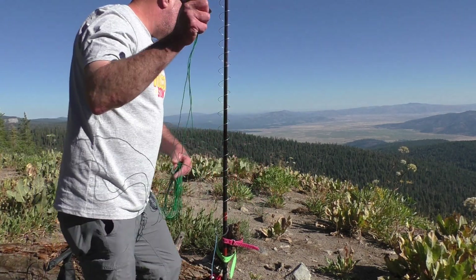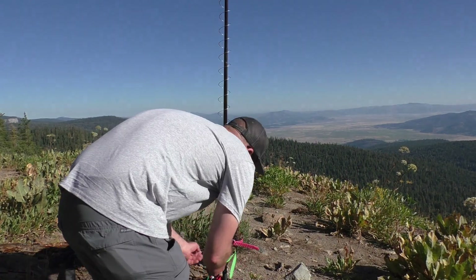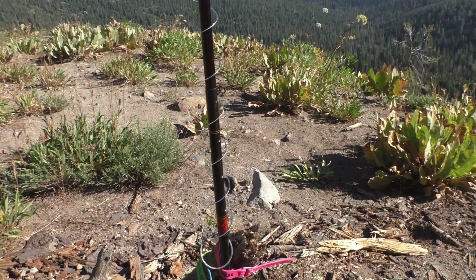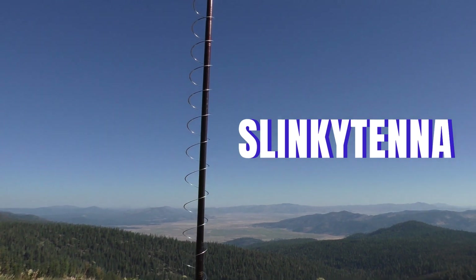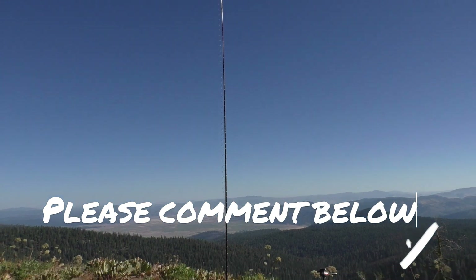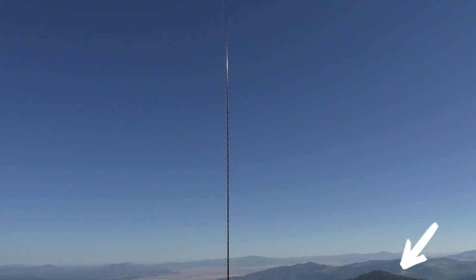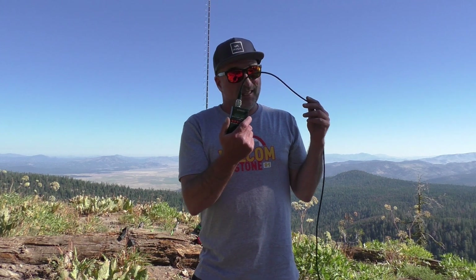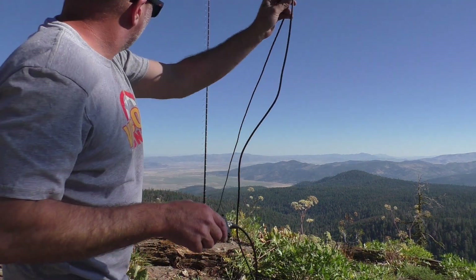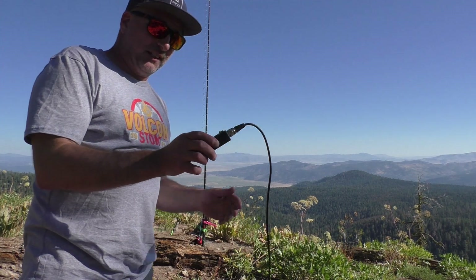Now I'm going to throw out some counterpoise wires. Here's the setup — the slinky tenna. It's probably about 17 feet up there or so. Please comment below with suggestions and improvements. Have you done this? Do you want to do it? Let's put this thing on an antenna analyzer before we go, to show you there's no tricks and games — it is indeed hooked to the slinky and the 9-to-1.